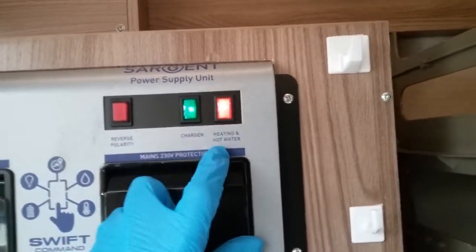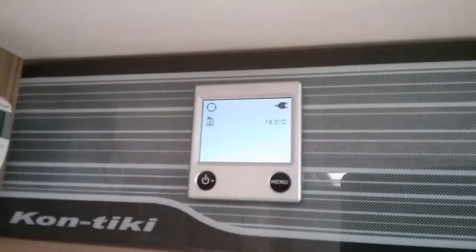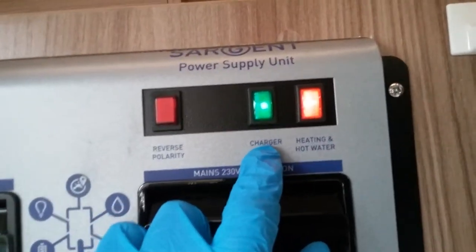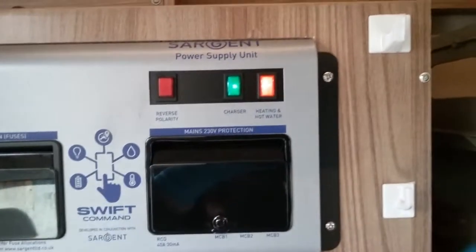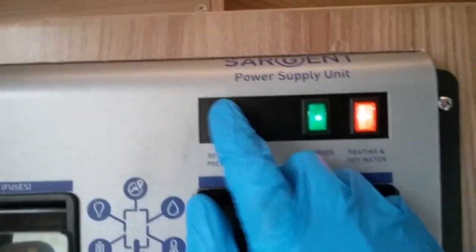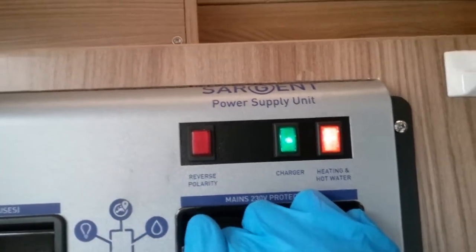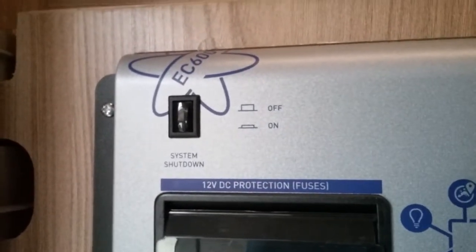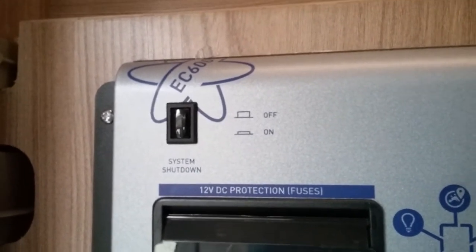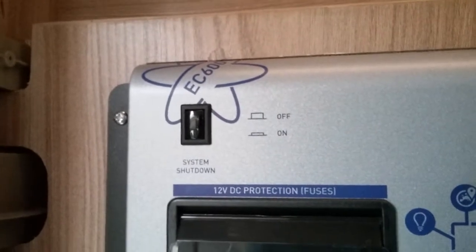We have an amber isolator for the Aldi heating and hot water system — if I turn this off, it will not work on main supply via the control panel. It can be left on as it's more for maintenance than anything else. The green one is for the battery charger — we want this on so we can charge both leisure and vehicle batteries when hooked up to main supply. There is also a reverse polarity indicator — it will illuminate if you have reverse polarity connected, which you may find on some continental sites. We also have a full system shutdown: if you are not using the motorhome for long periods, especially in winter, you can turn this off to kill any residual draw on the leisure battery. Note that doing this will also take out the solar panel.